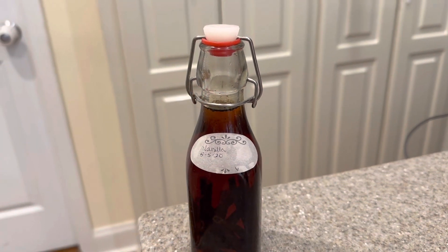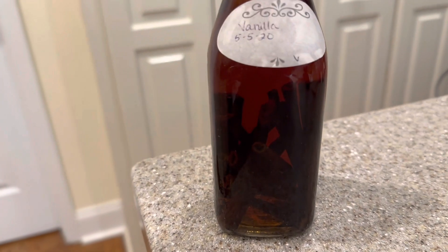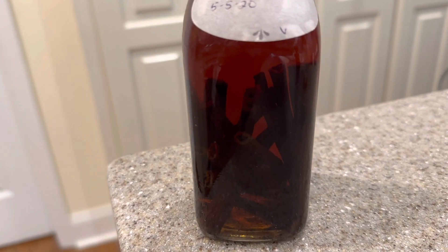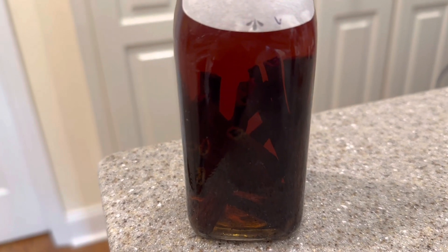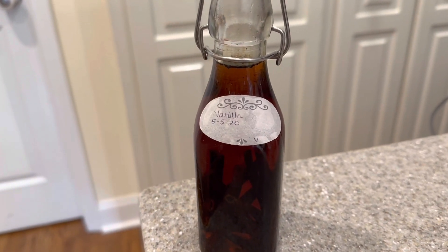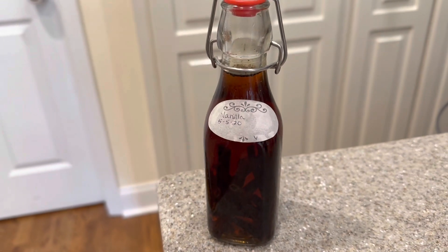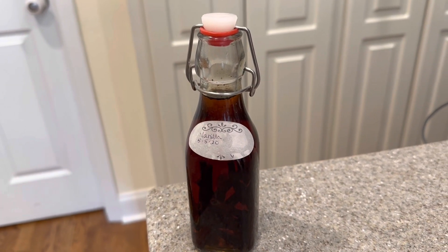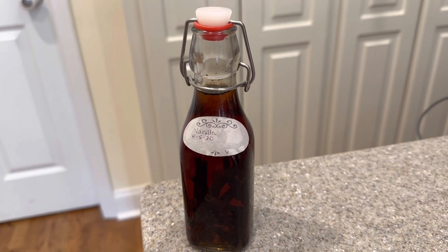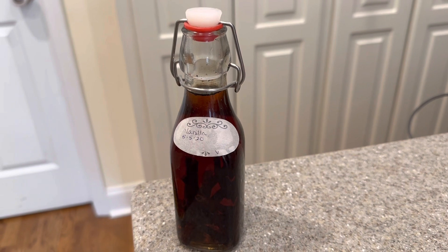One thing we like to do is make our own vanilla. This one was made in 2020. We just take about five to six vanilla beans, cut them in half, slit them open, and then pour either vodka or bourbon on top. This one is vodka — I marked it with a little V so I would remember. I do prefer the bourbon vanilla better, and after eight months you have your own vanilla extract. So we're going to use this in our recipes today.